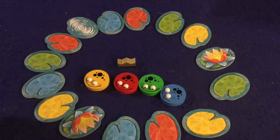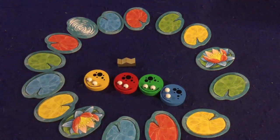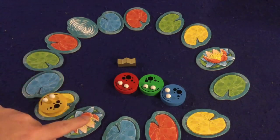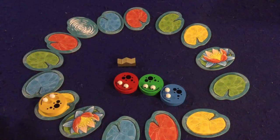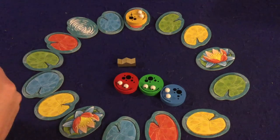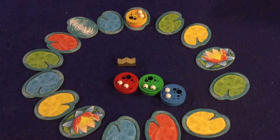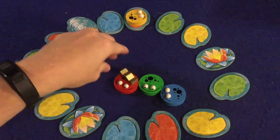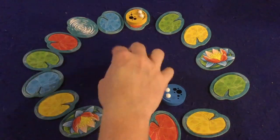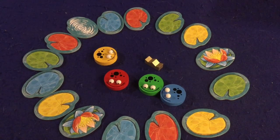In King Frog, you take control of a specific colored frog and get that color of cards numbered one through five. You try to hop your frog onto your colored lily pad or a wild lily pad. If you land on your color, you keep your card. If you land somewhere else — say yellow lands on red — you lose that card. Whoever has the most cards left at the end wins. There's also an alternate victory condition where the king frog, if in first place and passing anyone else, wins immediately, but I've almost never seen that happen.